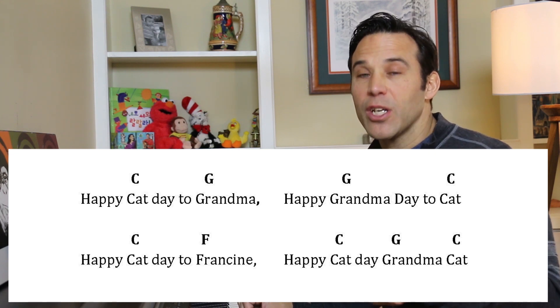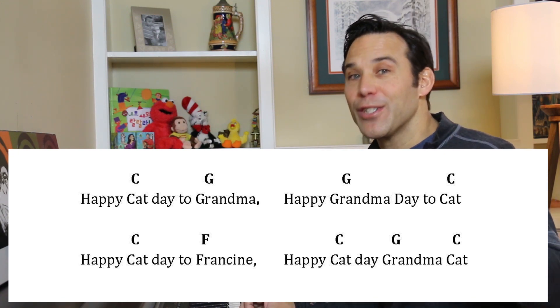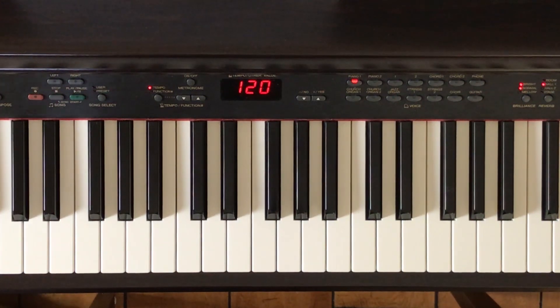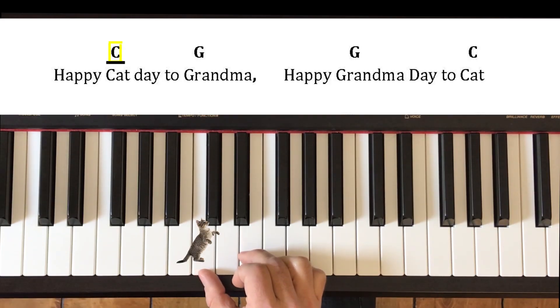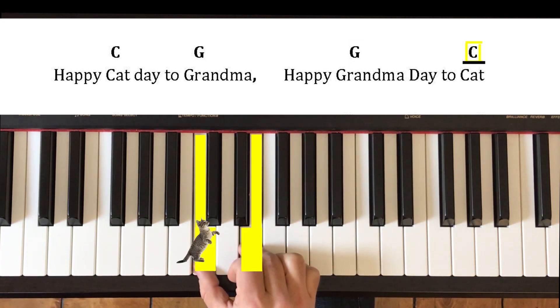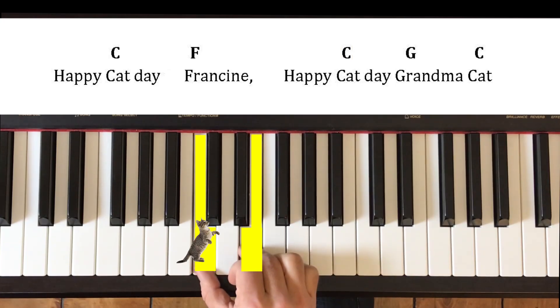Let's try it with the lyrics — the alternate set of lyrics I wrote for my cat Francine. She's a grandma cat. Maybe the starting letters of some of those words — F for Francine, G for grandma, C for cat — will help us find the root with our thumb. The first singing note for the word 'happy' is going to be this G. Happy cat day to grandma... Happy grandma's day to cat, cat. Happy cat day, Francine. Happy cat day, grandma cat.